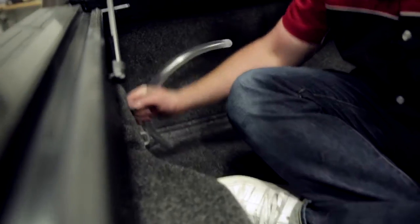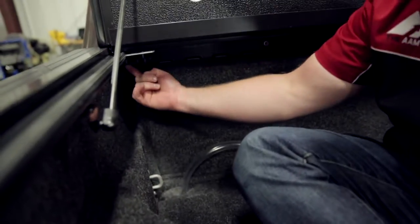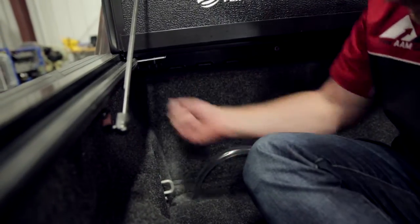Now we've got the tube down in here. If you look up under here you'll see the drain connection up here.